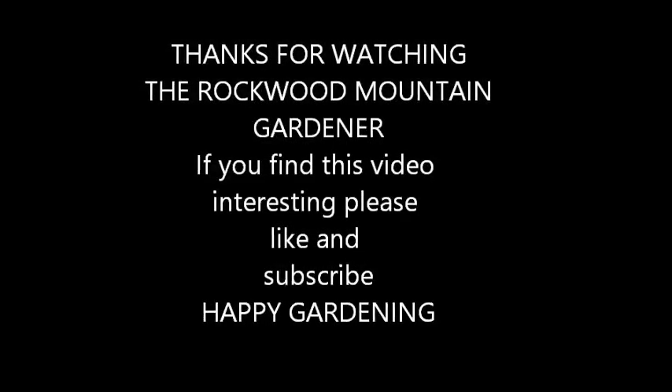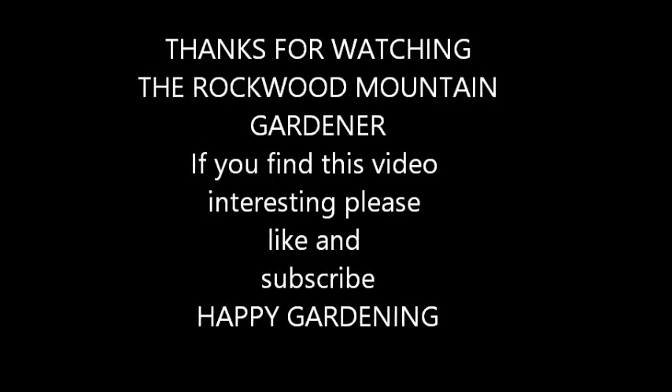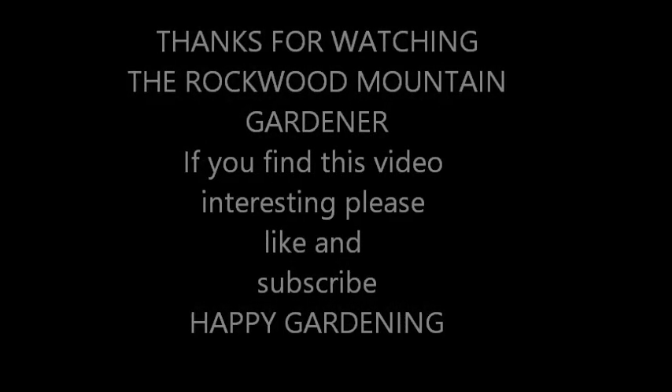Thanks for watching the Rockwood Mountain Gardener and I hope you find this video interesting.